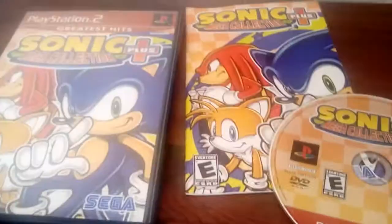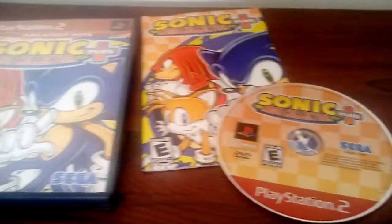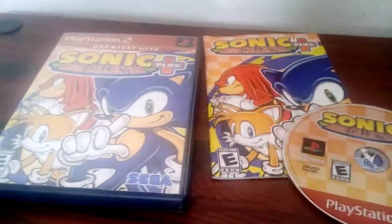So on part 2, we'll be taking a look inside the game. I guess I'll see you guys next time. See ya. Like, comment, and subscribe to me for Gaming Ghost.